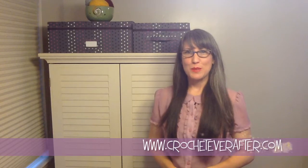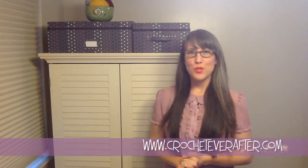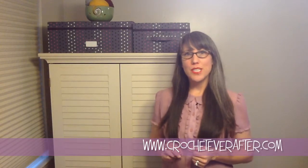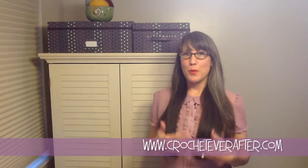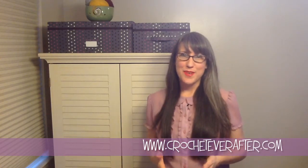Hi, it's Deja Yetmir from CrochetEverAfter.com and I'm going to show you how to join your foundation treble crochet in the round. Without using a tapestry needle or any other implement, you're going to be able to crochet your foundation treble crochet right in the round so you can keep on working. Let me show you how to do that right now.